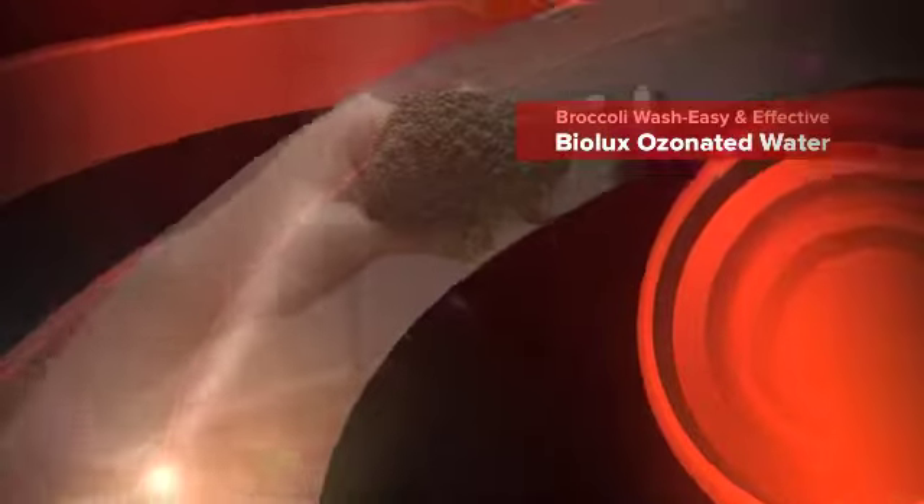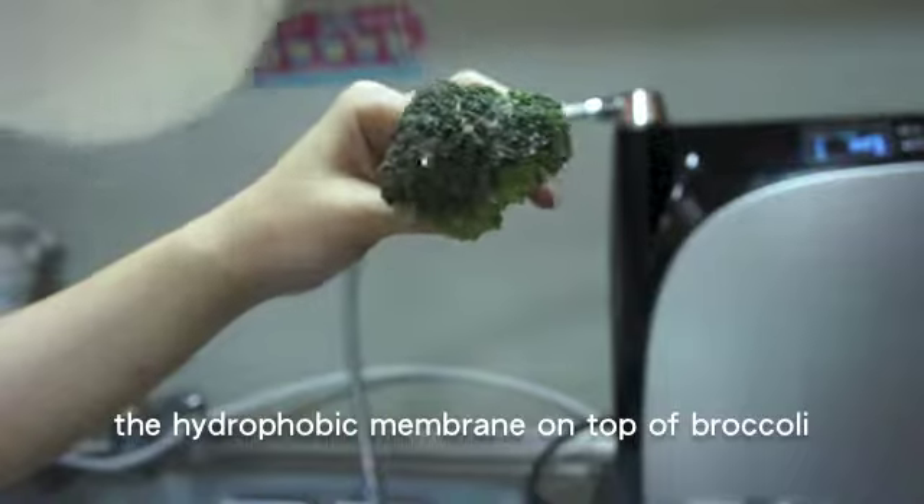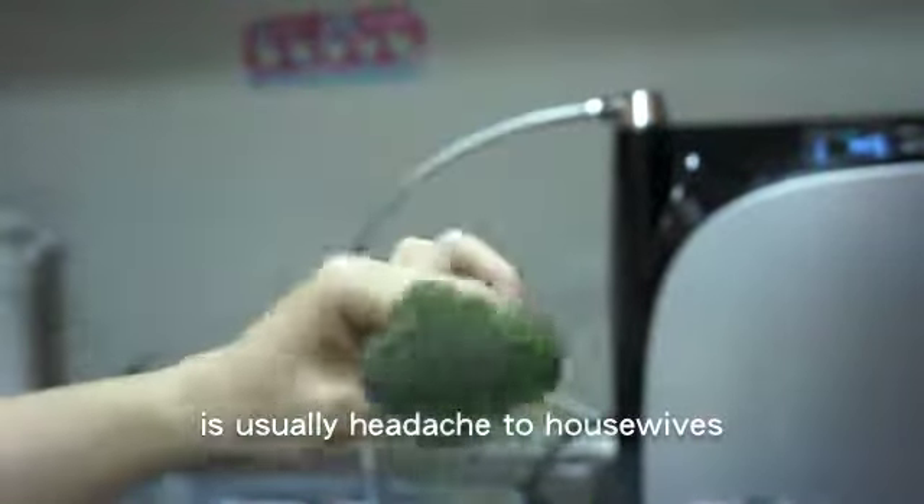Broccoli wash: easy and effective with biolux ozonated water. The hydrophobic membrane on top of broccoli is not easy to wash and usually a headache for housewives.